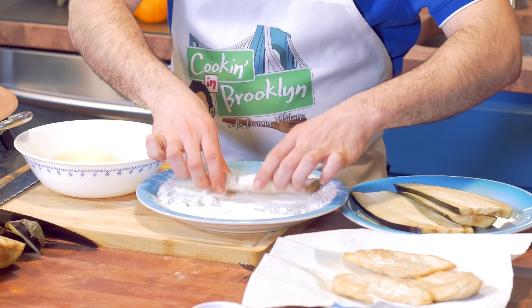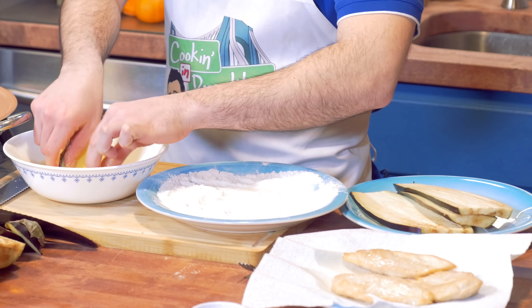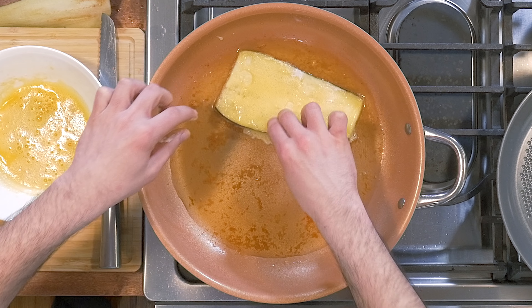We're going to grab our egg, which is already cracked and beaten. We're going to take our eggplant, flour it on both sides, and then throw it right into the oil. The eggplant we're going to cook for maybe four or five minutes.